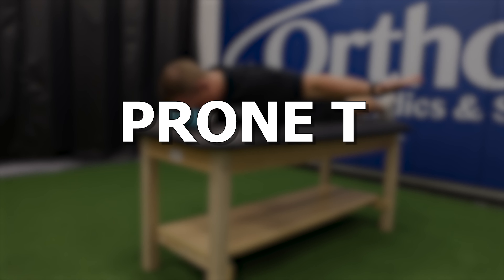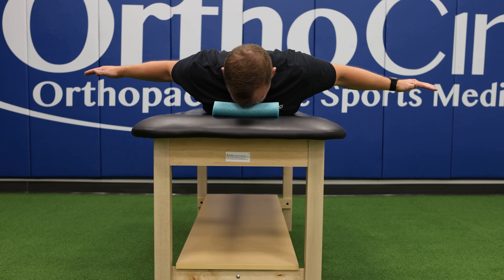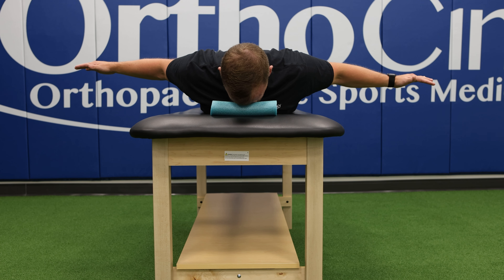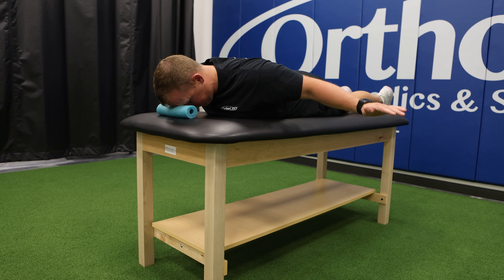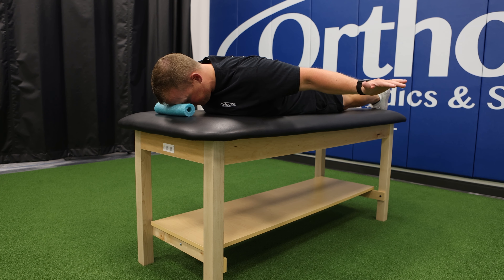Prone Tee. These next set of exercises focus on the endurance capability of your scapular stabilizers, also known as your mid-back muscles. As a thrower, these muscles work to help control the deceleration or slowing of the arm after you throw. These muscles are commonly found to be weak and lack control as fatigue sets in in the overhead athlete.